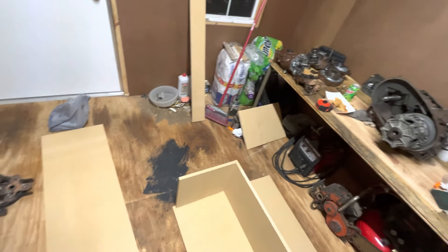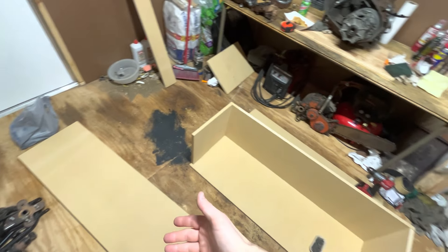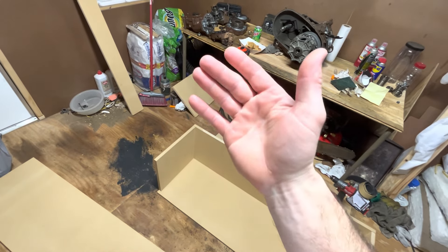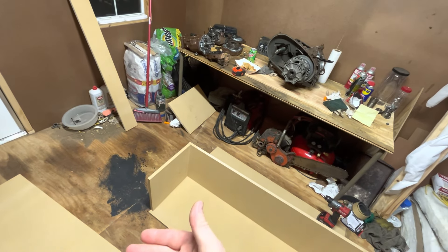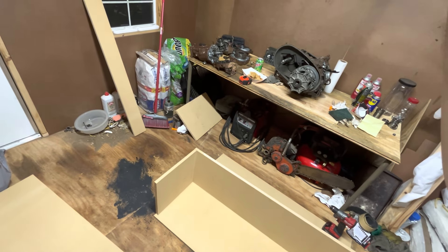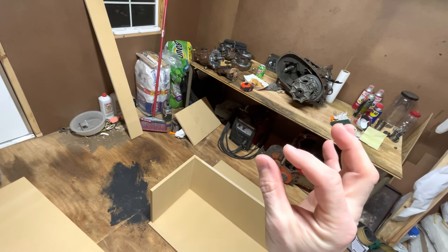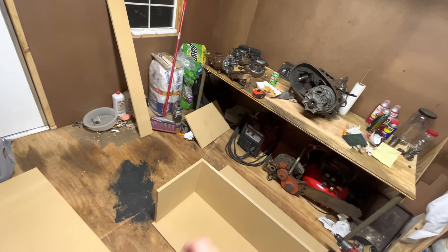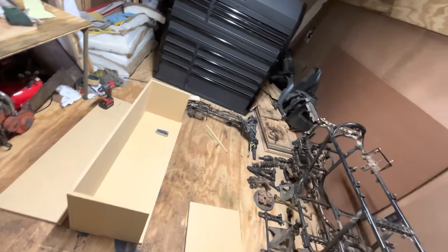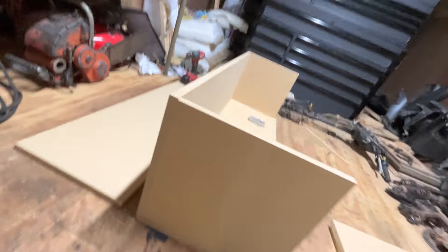I actually took the car to Lowe's to get this cut - had them use the wall saw. They did a good job, but it doesn't really help when the sheet of wood itself isn't cut exactly even. I measured their cuts - the wall saw cut perfectly straight - but the factory ends are off by like a sixteenth of an inch. It's like 48 and a sixteenth at the top, 48 dead nuts at the bottom.